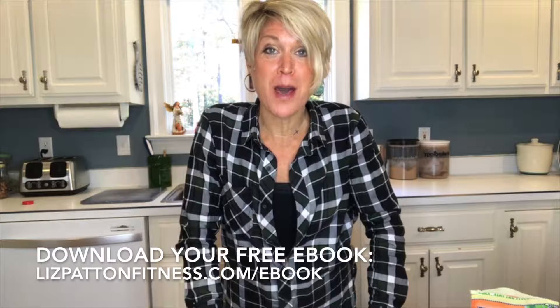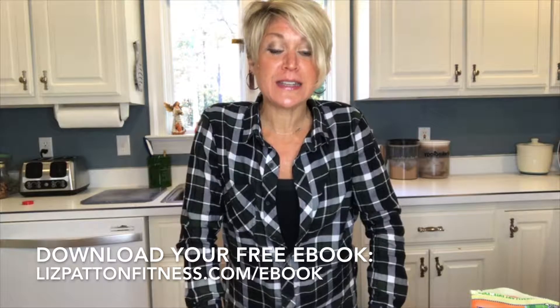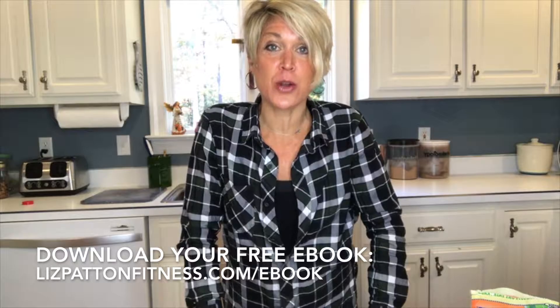If you're new to my page, I am Liz Patton — I'm a wife and a mom to three boys, and they love to eat. I've created an ebook called 'Healthy Mama, Happy Family' which has a clean eating meal plan, a grocery list, and our family's favorite recipes for breakfast, lunch, dinner, and snacks.